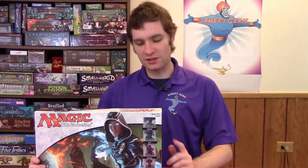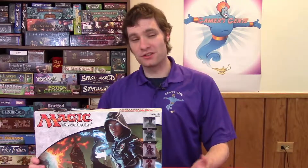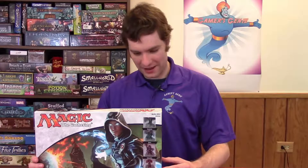Hi, my name is Kevin Frenes and welcome to my channel, Gamers Genie. Today we're going to do an unboxing video on Magic the Gathering Arena of the Planeswalkers. This is a 2 to 5 player game designed by Wizards of the Coast and published by Hasbro.